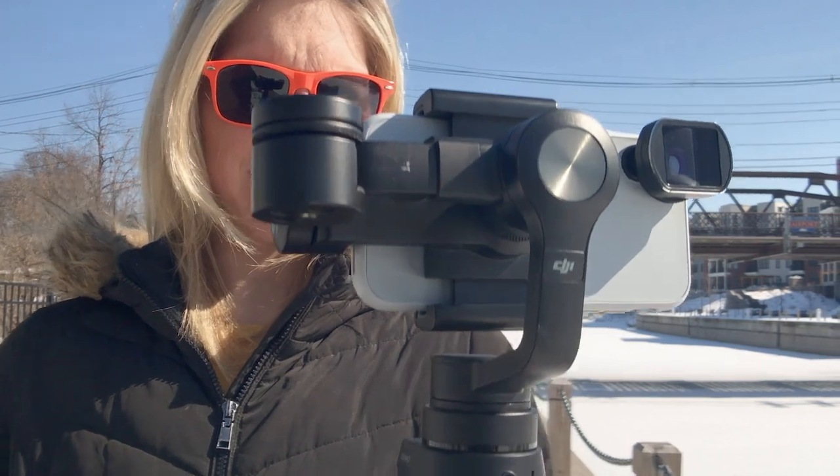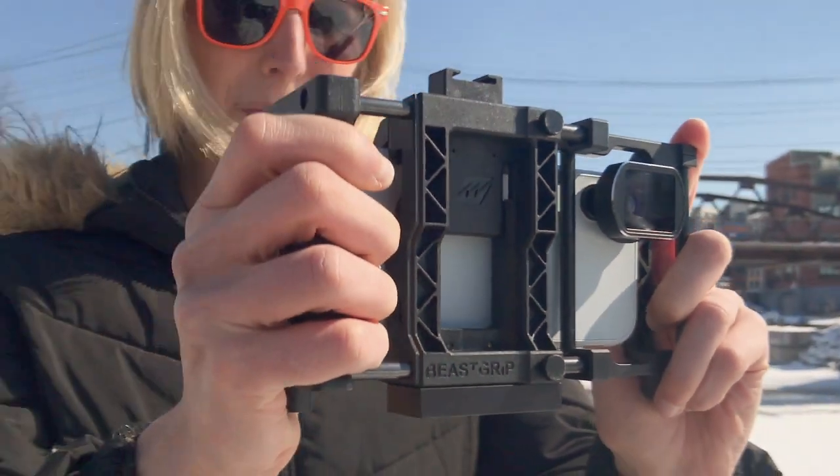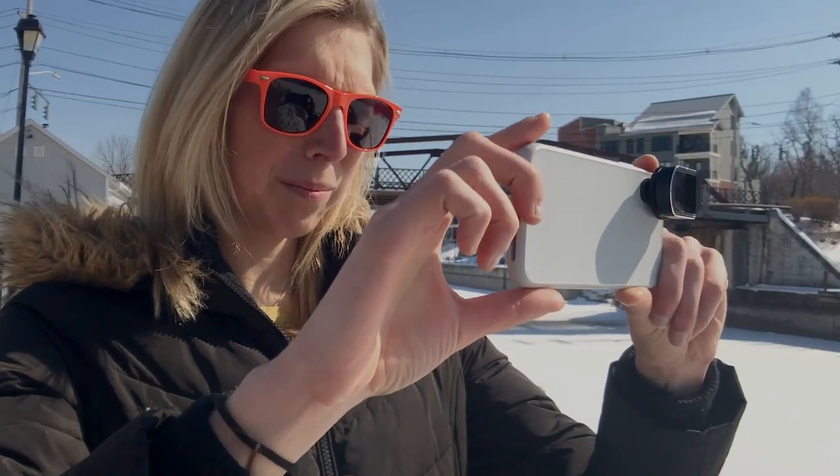This setup can be used with mobile gimbals as well as with rigs like the BeastGrip Pro, or it can be just handheld.